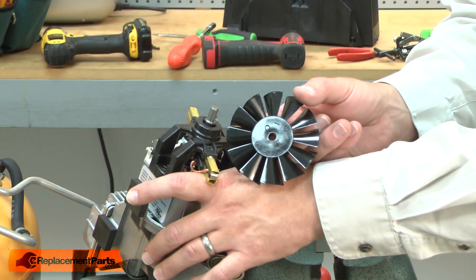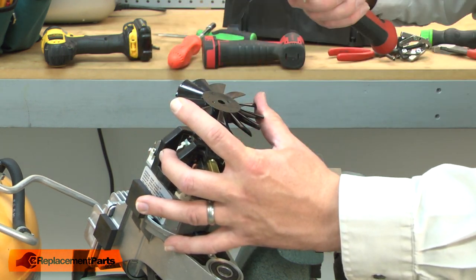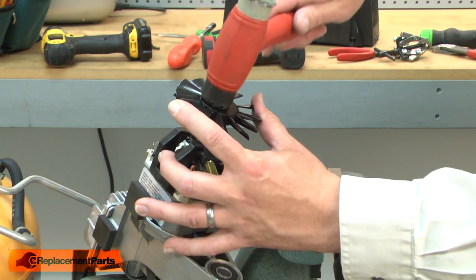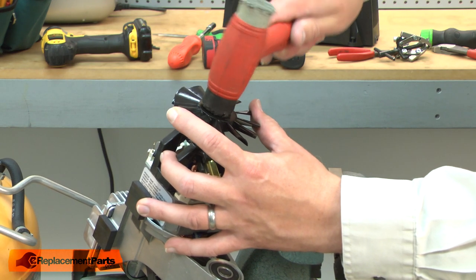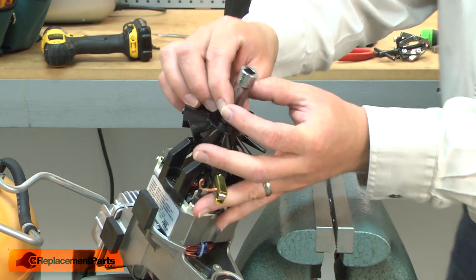Now I can install the new fan. I'll place it over the motor shaft and use a rubber mallet to get it started onto the shaft. I'll use a socket to tap it the rest of the way in place.